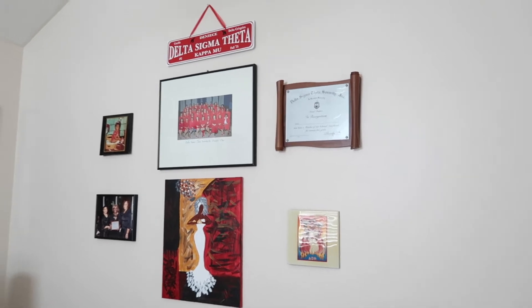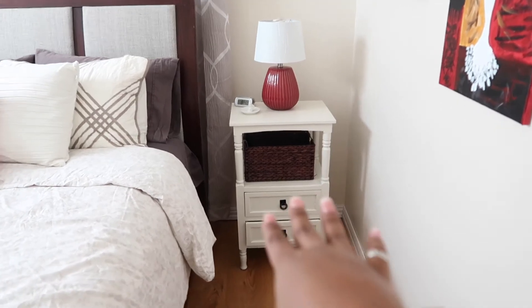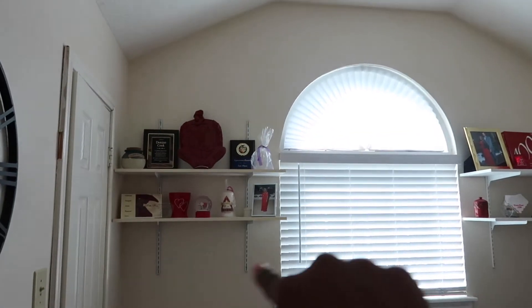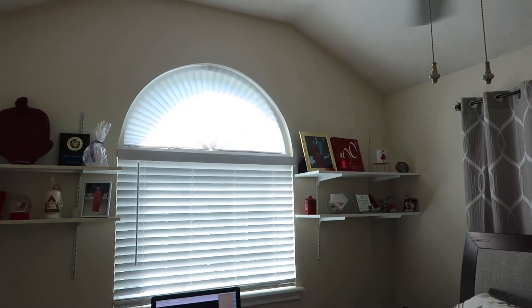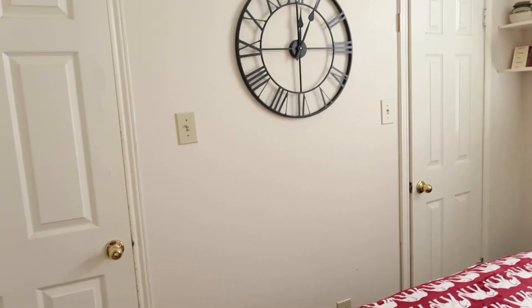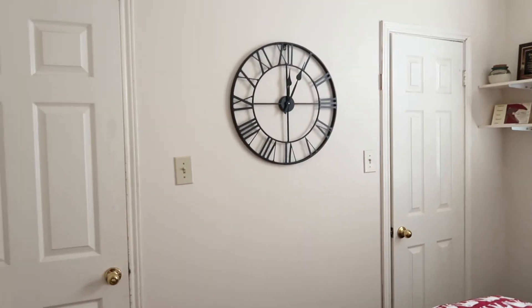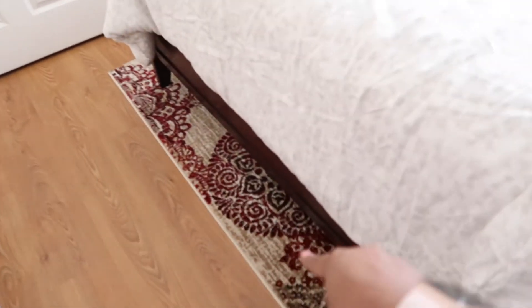Up here we hung some shelves and put all her Delta items up there. We added a clock — my mom did not want a TV in here since guests aren't in here all the time, so we just accented it with a clock. We gave her a nice little rug that brings in all the reds, creams, and grays from the headboard, the shears, and everything else.